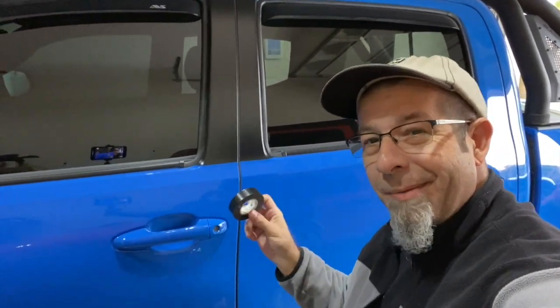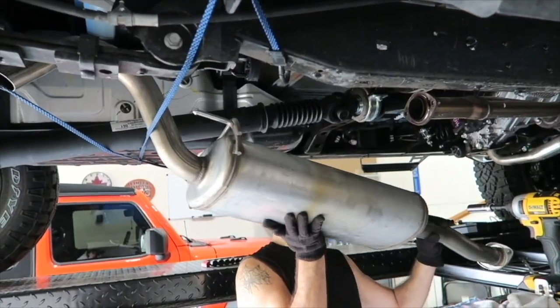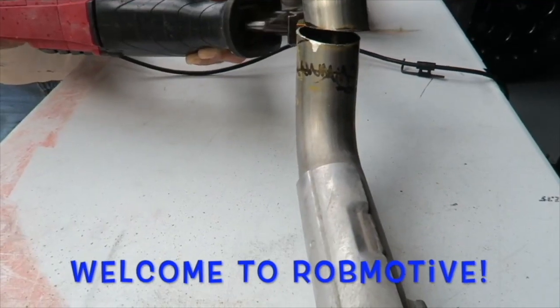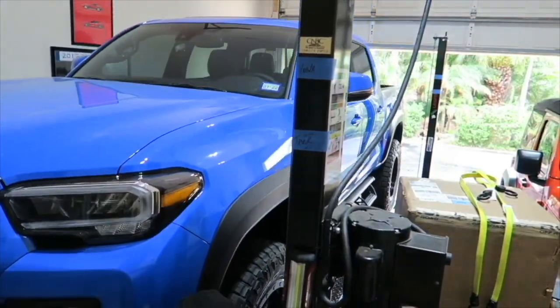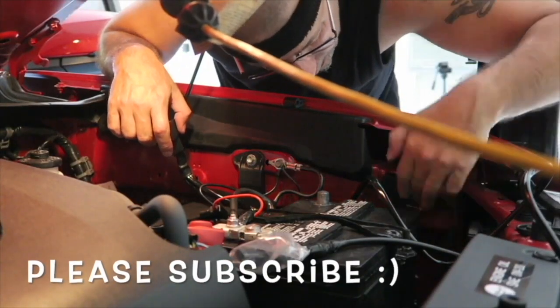Blacking out my Tacoma door handle with electrical tape. Good morning everybody, how are you today? A little cloudy and rainy here today. As many of you may know, I have been looking to change out the door handles on my Toyota Tacoma to go to black. So today I'm going to be blacking them out, at least one of them anyway, with some electrical tape.